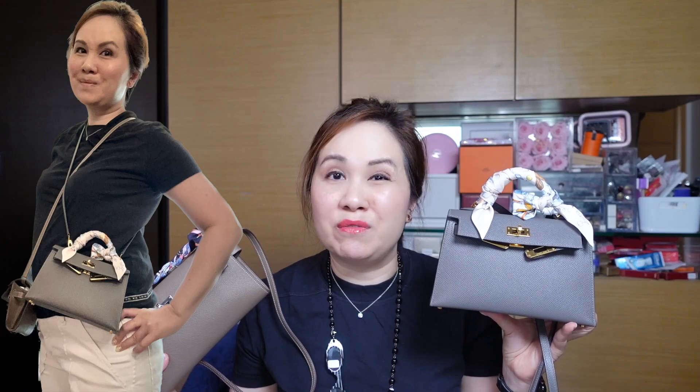Keep in mind I'm approximately 163 centimeters, or about 5'4", medium build. As you can see, if I do crossbody, the Mini Kelly will hit me a lot higher than the Kelly to Go, but both are doable. I do prefer it if the strap was slightly longer, like the Kelly to Go, especially in winter when you're wearing sweaters or a jacket.